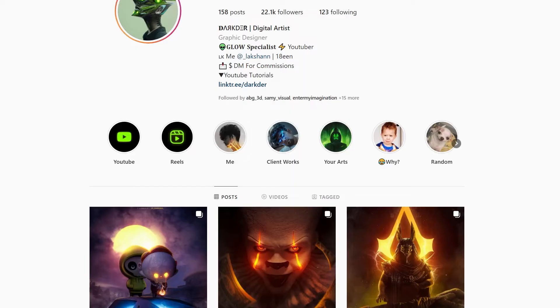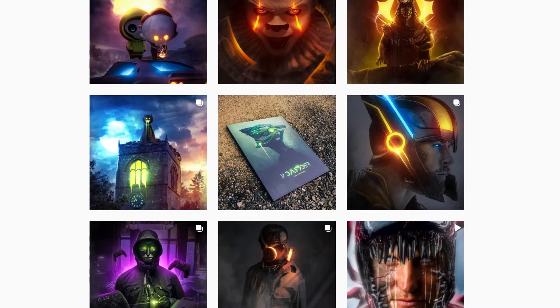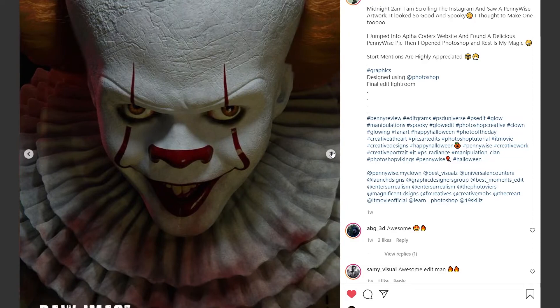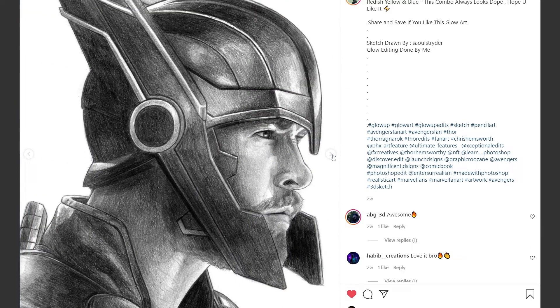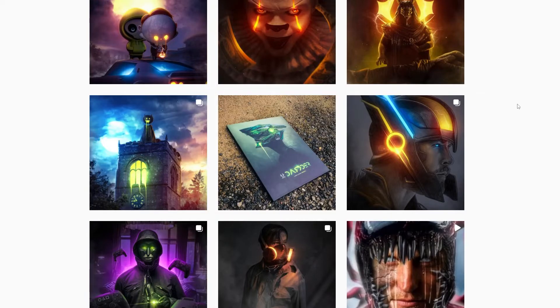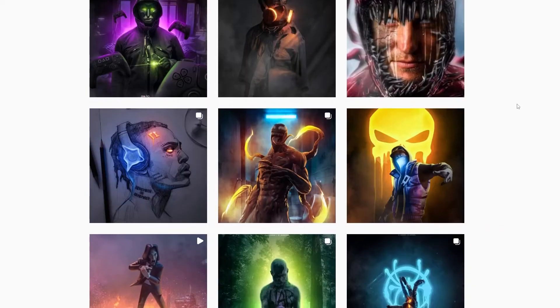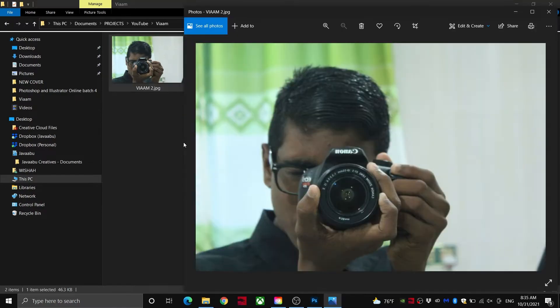This editing style is inspired by another amazing photo manipulation artist that I have recently come across. He puts these glow effects into black and white images and even into sketches that he makes, which makes them look absolutely stunning. I have linked his Instagram profile and YouTube channel in the description. I'll leave you guys with the video now.